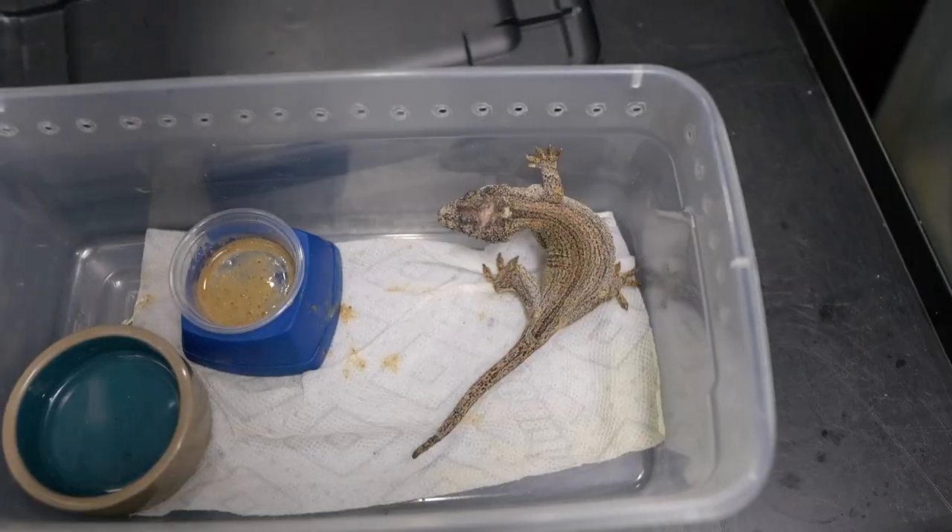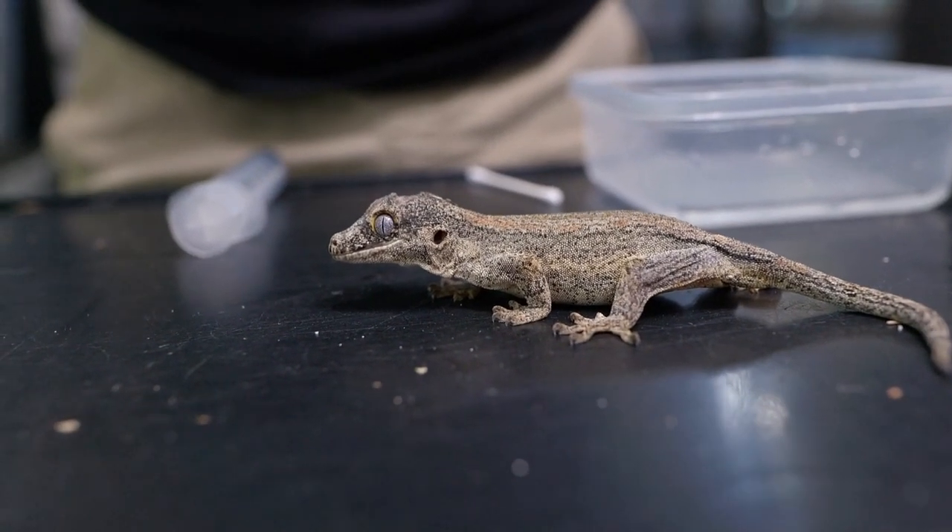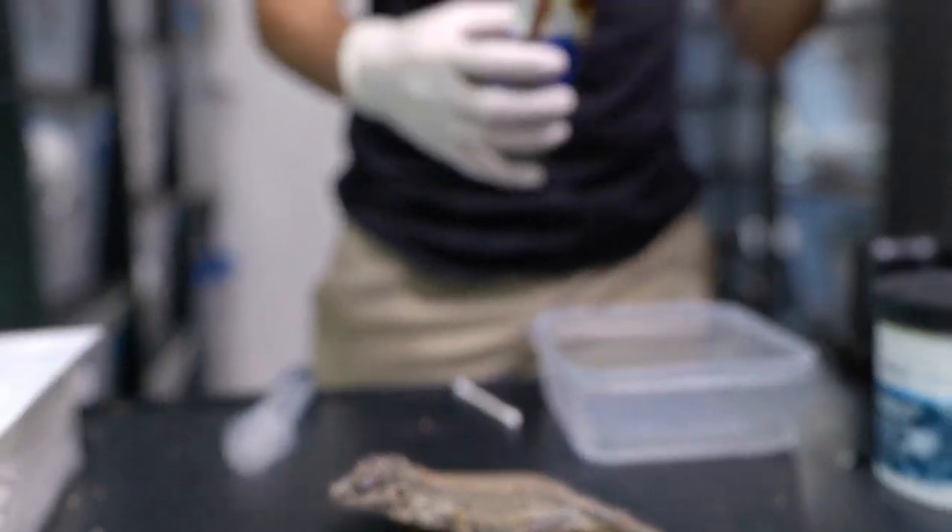After we found this girl, the main thing we had to do is make sure she's on her own, separated in a very clean and sanitized enclosure, and get it cleaned as soon as possible because the vet was not going to be able to see her the same day. Right before we take her to the vet, we have to make sure the area is clean and not going to get any worse. It has already gotten a lot better than it was two days ago when we found her.